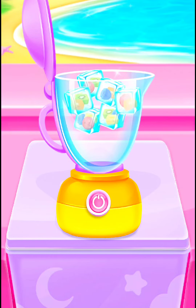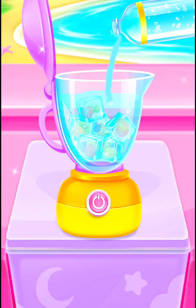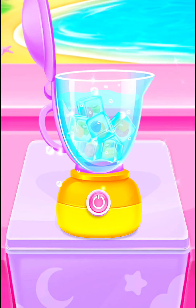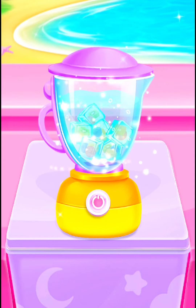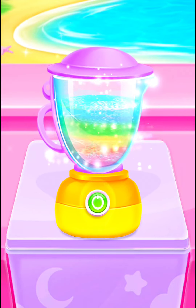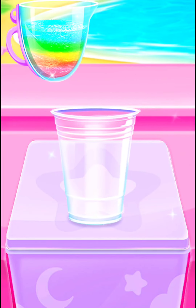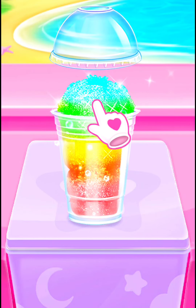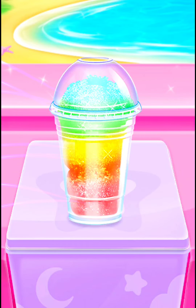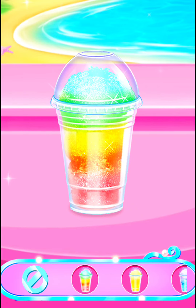First, add your fruit ice cubes. Yes, time to blend them now. Pretty! Pour to the cup. Wow, you've made a refreshing rainbow slushy. Ooh, such a beautiful slush.